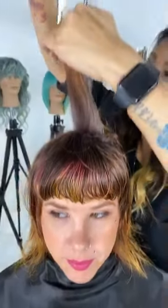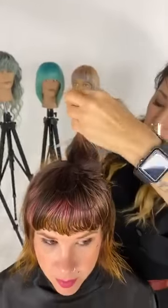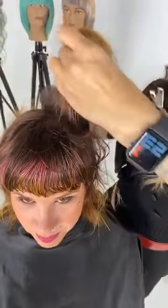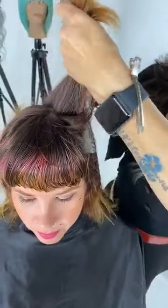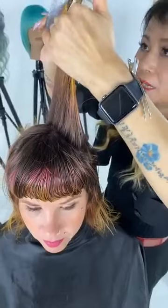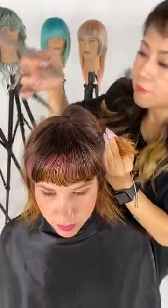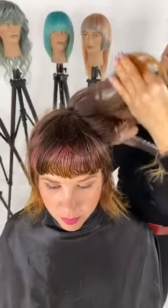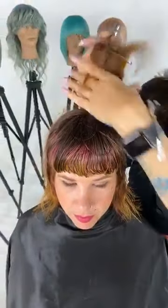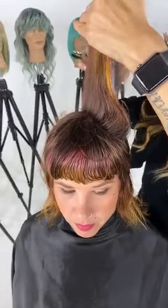I'm going to continue the same technique on the other side. The only thing that has not changed is my body position — I'm right-handed, so I'm standing on Megan's left. On her right side I'm pulling everything to my guide; on her left I'm pushing everything to my guide. This way my sheet will be consistent.